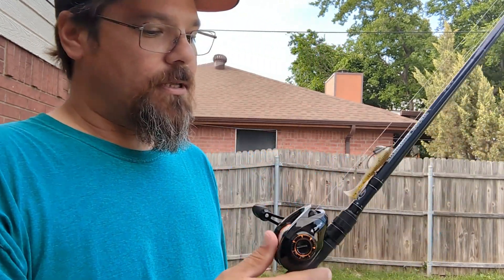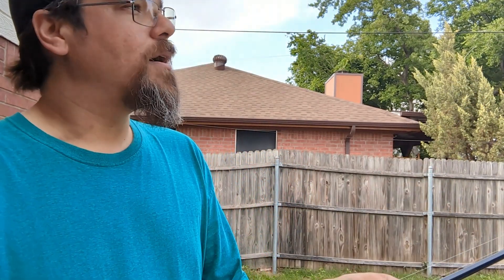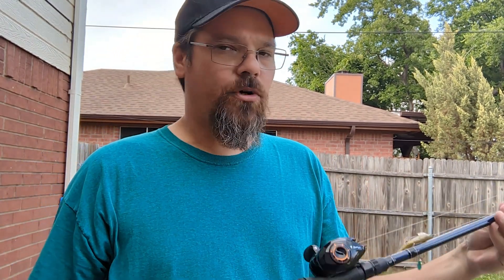Overall, I would give the rod 9 out of 10. Since I've bought it, I've not had any problems. It is super smooth, casts like a dream. If you want an ultralight or medium light rod that has good sensitivity, good durability, and just a good overall feel — it's nice and light — this is a good choice.